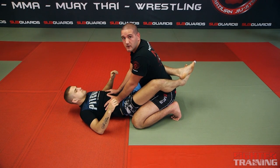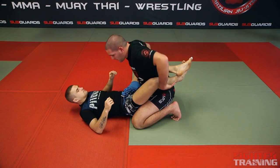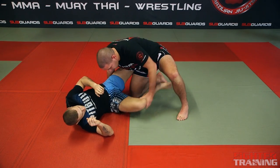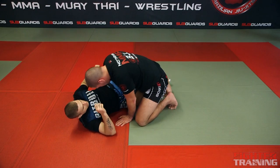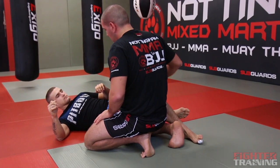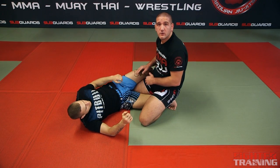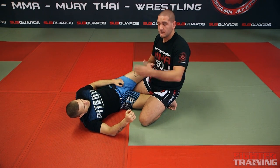Next position: half guard. Obviously full guard is when Marcin's got my whole body. Half guard is when he's got one leg and his legs crossed behind one of my legs. There are lots of different variations which we'll go through if you keep following the app.